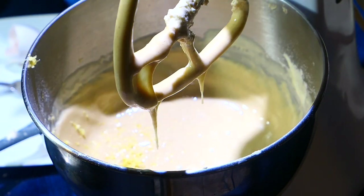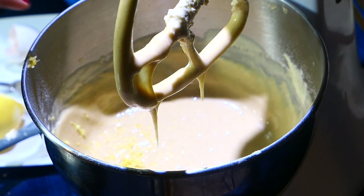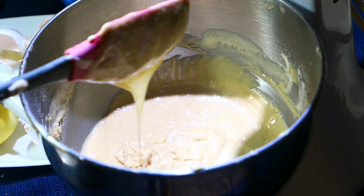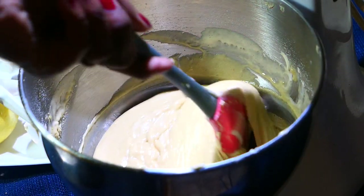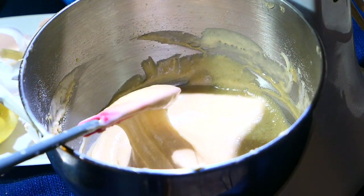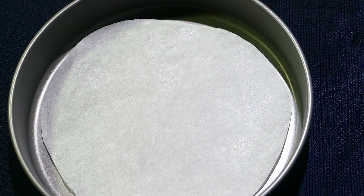One last thing I forgot to add is a little bit of lemon zest — I love that tangy flavor, but you can omit it if you don't want it. I'll just let that mix in and then turn it off. Once the cake batter is well mixed, it's ready to be poured into a greased baking dish.